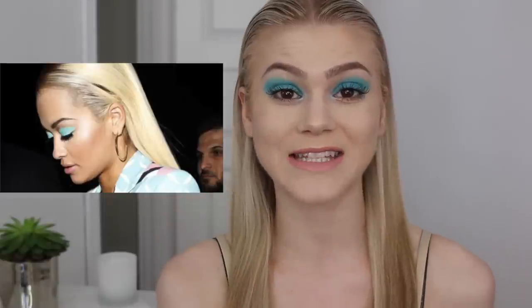Hi guys, so today's makeup tutorial I am going to be doing a celebrity inspired makeup tutorial. I was highly inspired by Rita Ora — she wore this fierce light blue, kind of turquoise blue color on her eyelids to the Cannes Film Festival this year and she was absolutely incredible, wearing a Versace suit as well. So here it is, my Rita Ora Cannes Festival inspired makeup tutorial, I hope you'll enjoy it.